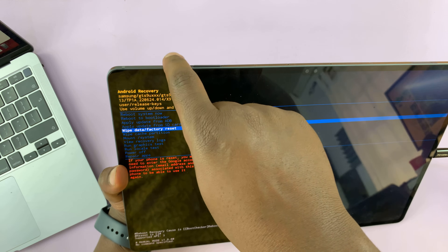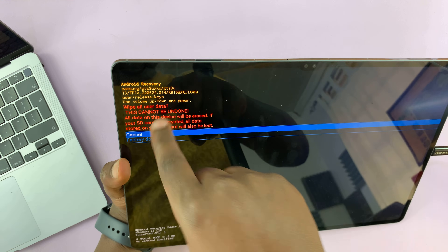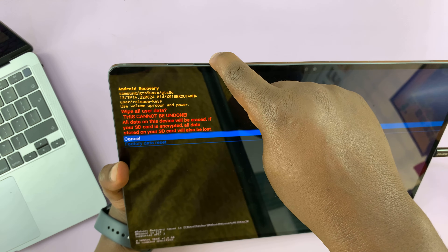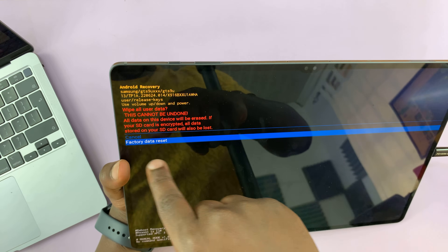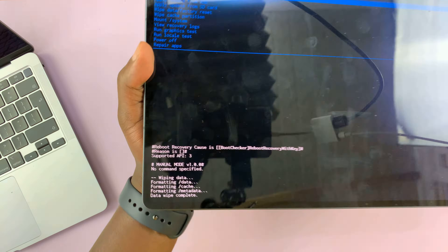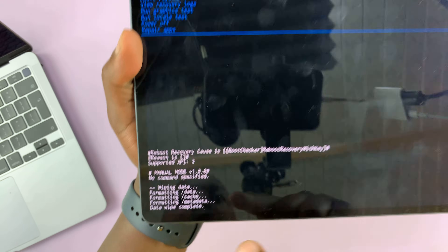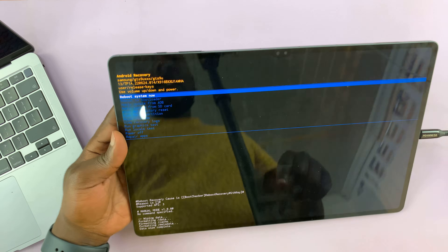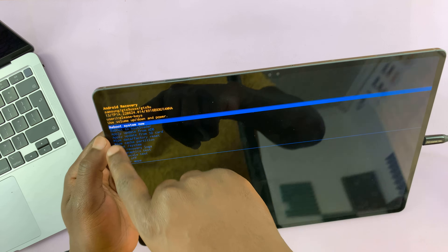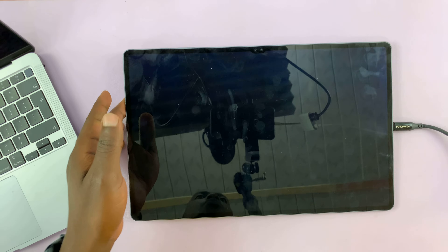To select that, press the power button. It's going to warn you that this will wipe all user data. Scroll down and select 'Factory data reset,' then press the power button to confirm. At the bottom of the screen you should see 'Data wipe complete' after the wipe has finished. Then make sure 'Reboot system now' is selected and press the power button to reboot.